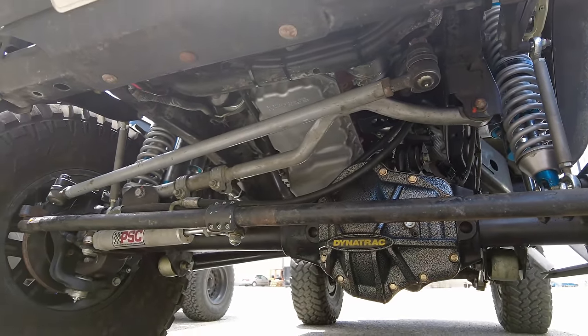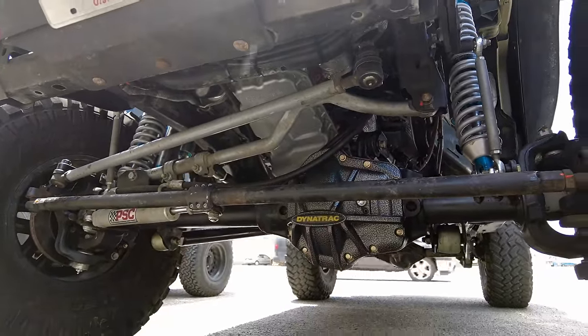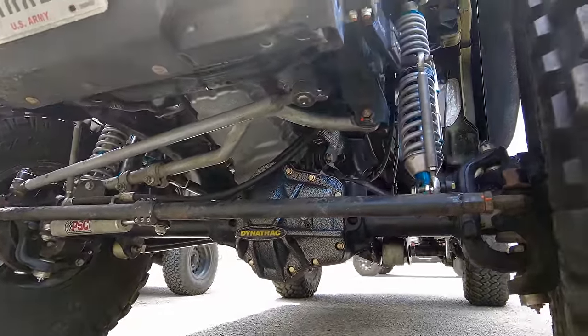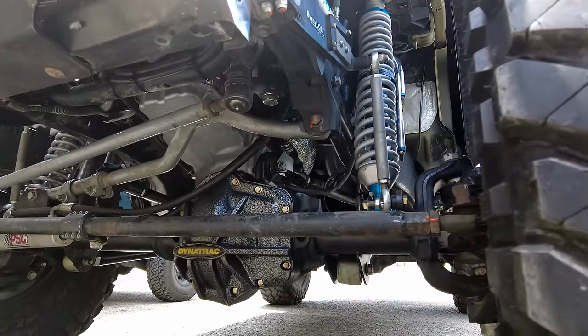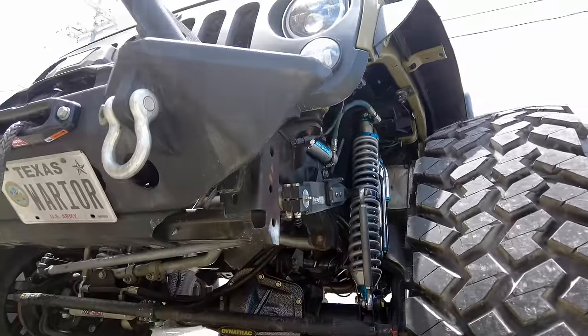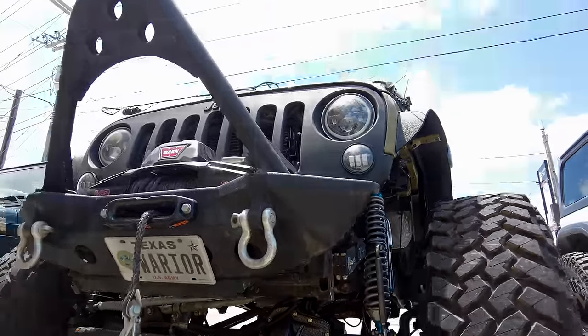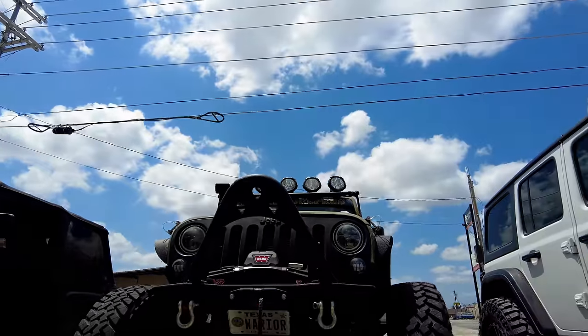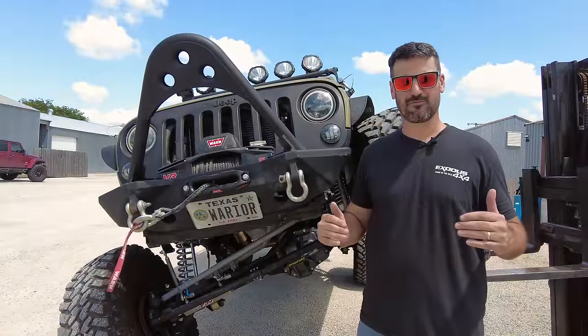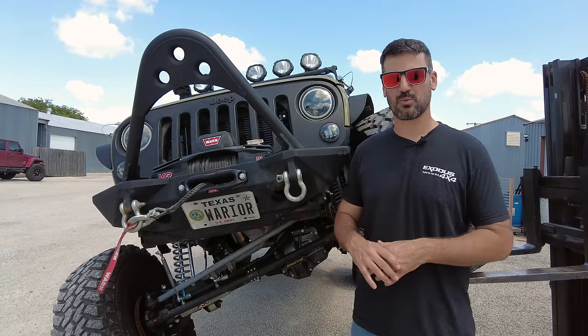They're all going to look the same with that hammered paint look and Dynatrac's logo right in the middle — when you see it, you know exactly what's there. They do sell these diff covers for regular Jeep axles separately, but get up close and make sure it's a true Dynatrac axle. What makes Dynatrac unique and sets it apart is the patent-pending design of their near-center differential on their front axles and some of their rear axles as well.